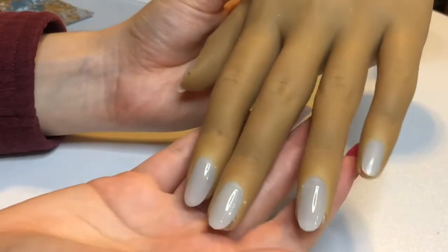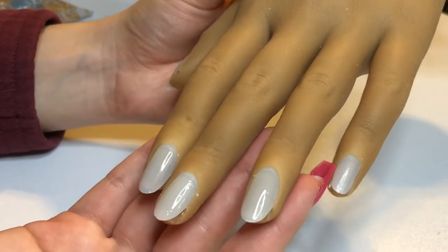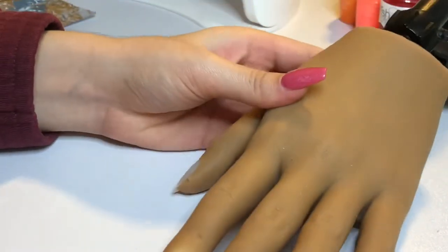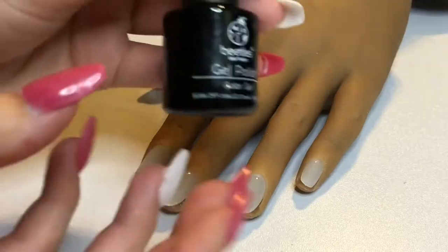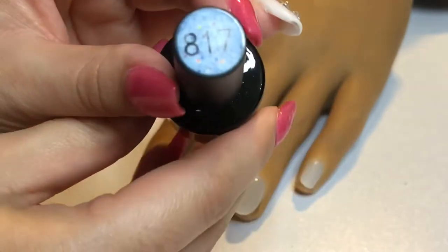I've already gone ahead and done my base coat — I used the Gelish Foundation. I'm going to be showing you all the materials I used for this tutorial. Today I used the Beatles Gel Polish in the color 817.